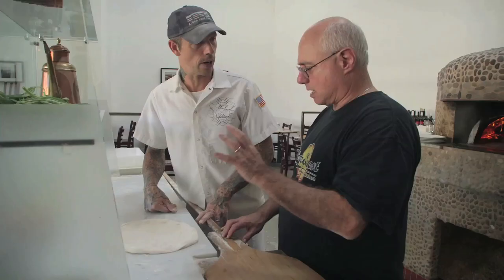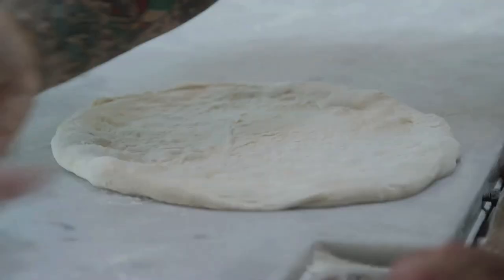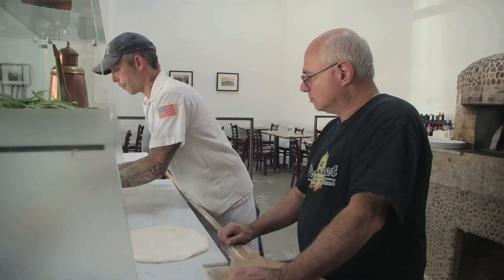This is a dough that is leavened only with sourdough — or natural leaven, which is what we call sourdough here. It's naturally leavened. So it's just flour, water, and sea salt. Italian flour.